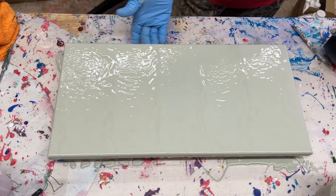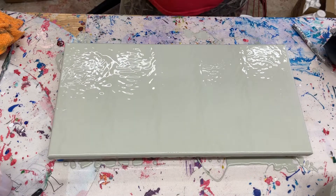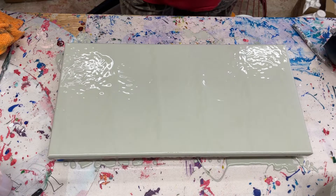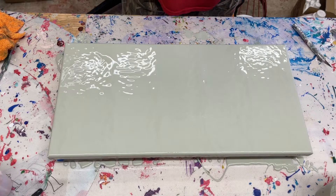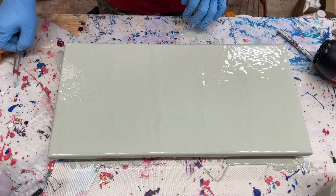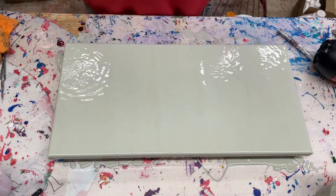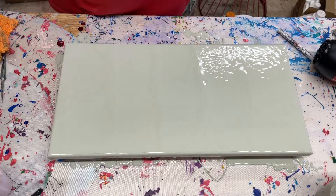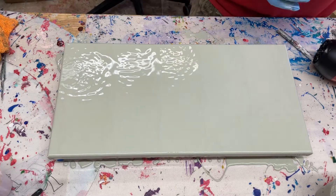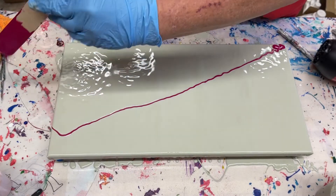My sides are covered. I've got the paint the way I want it, so I'm going to start layering my paint. I don't see a right way to bring this in, so we're just going to bring it across.